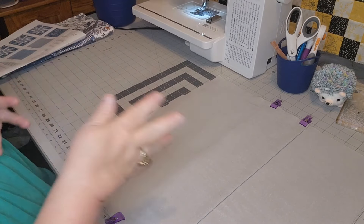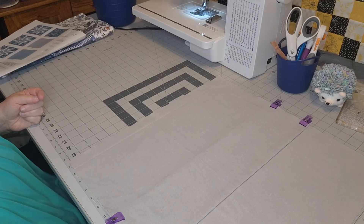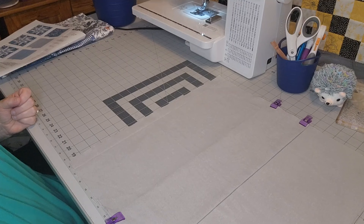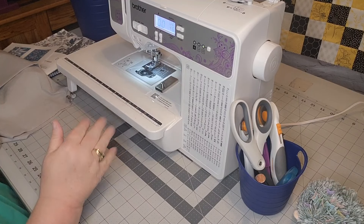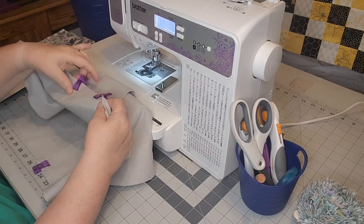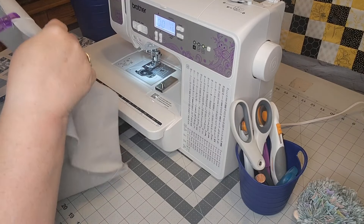We're going to be doing a lot of moving here. I can't have my music on because of copyright issues. Here we are with the machine all set up — we've got our fabric and our wonder clips. I can't remember what they're called exactly but they are wonderful.